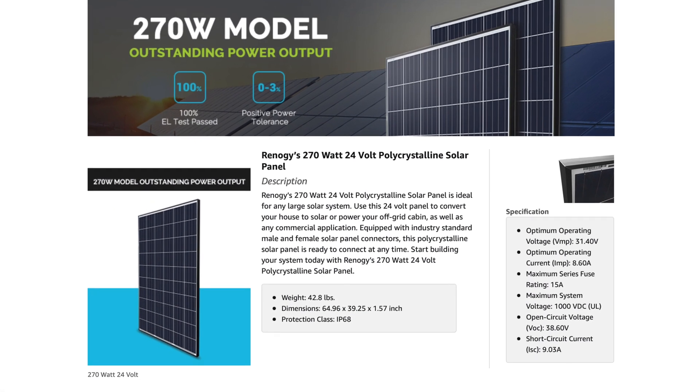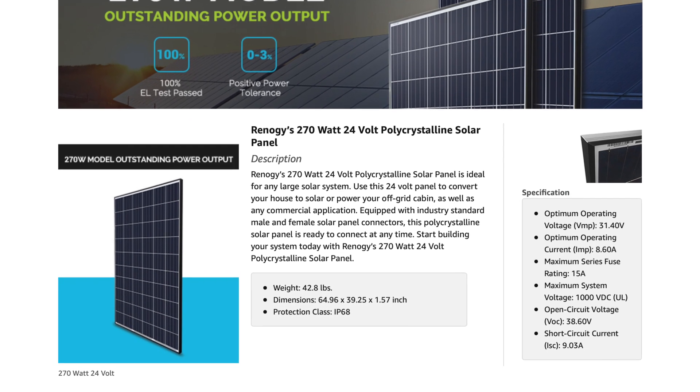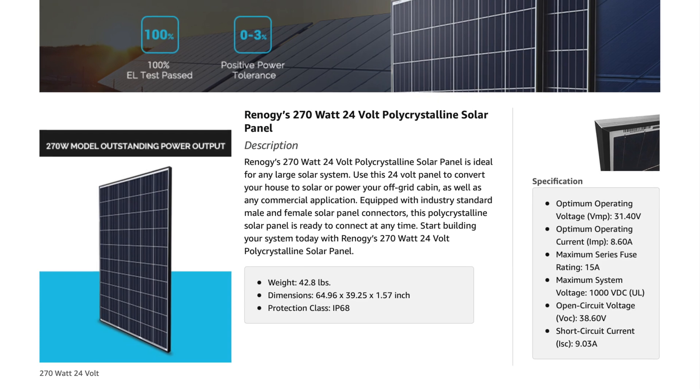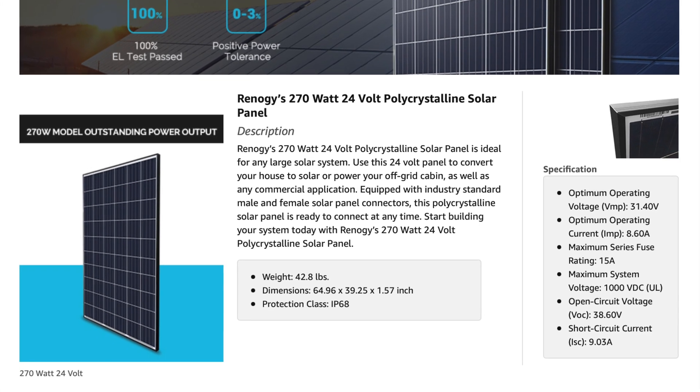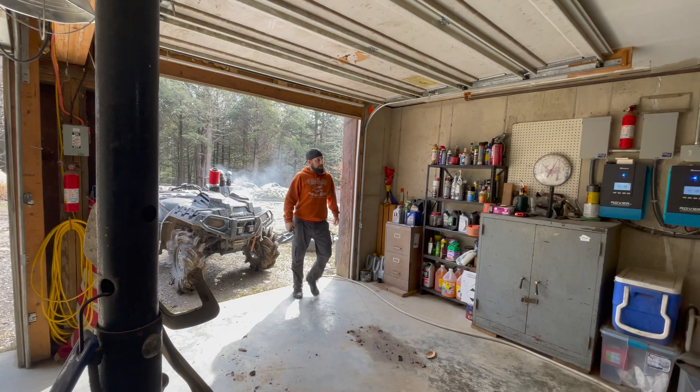These are the panels we used — they're called Renogy. We bought ours off Walmart; I think we paid about $250 a piece. You can also get them on Amazon. You can pause the screen to look at the numbers and all that.